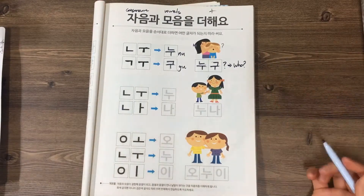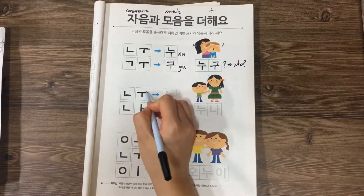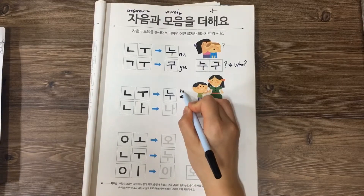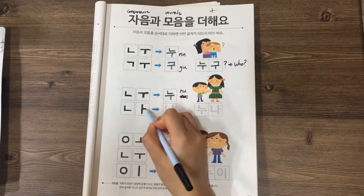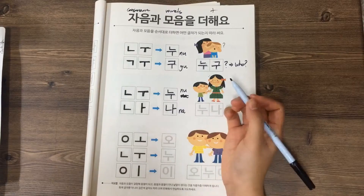The second word: 니은 plus 우 is 누, and 니은 plus 아 is 나. So this is 나.